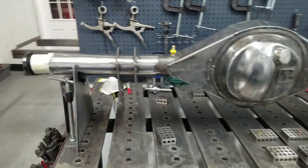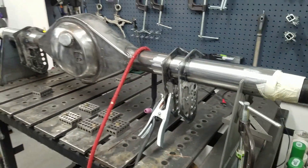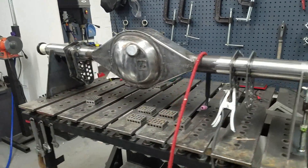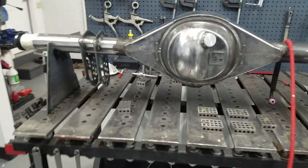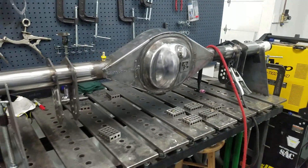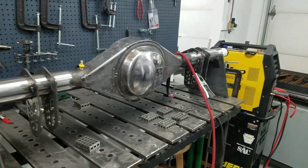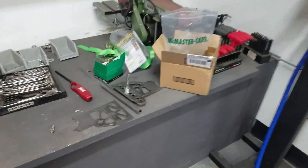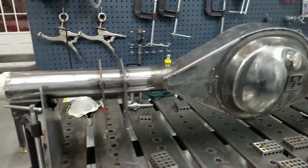We got the brackets all stitched in place with some decent stitch welds holding them where they need to be — pretty happy with it. Everything is within probably a quarter degree of level or true to the housing face. Next thing we're going to do is burn these all the way complete, and then bend up these brackets here and get them tacked on as well.